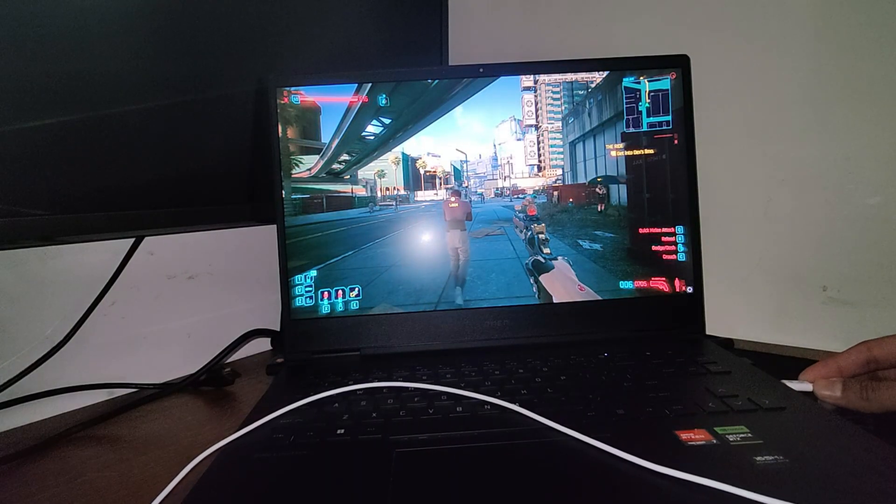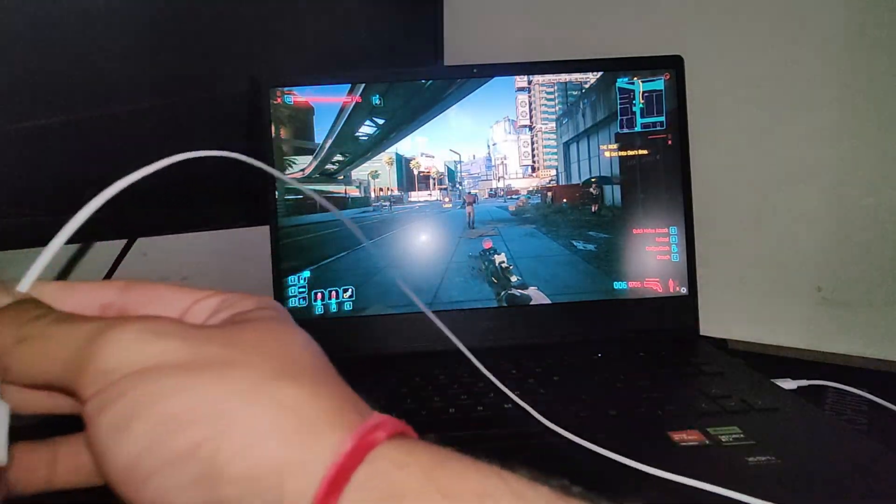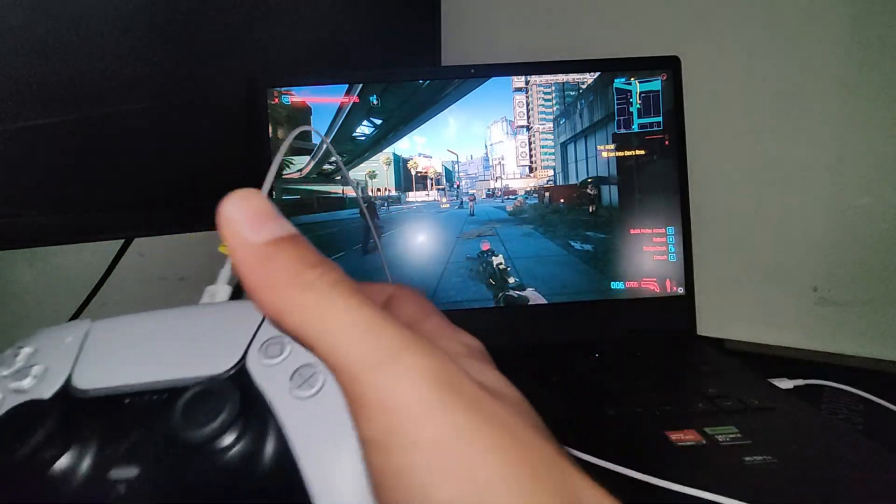For most modern games like Cyberpunk, all you need to do is connect one end of the USB cable into your PC and the other into your controller, and it should work right off the bat.